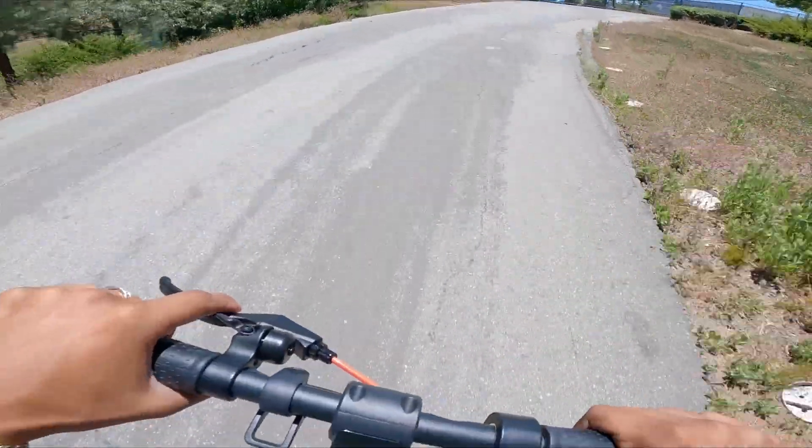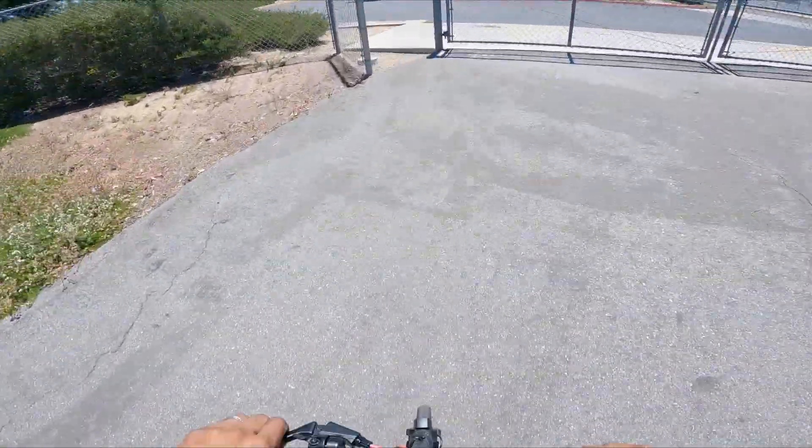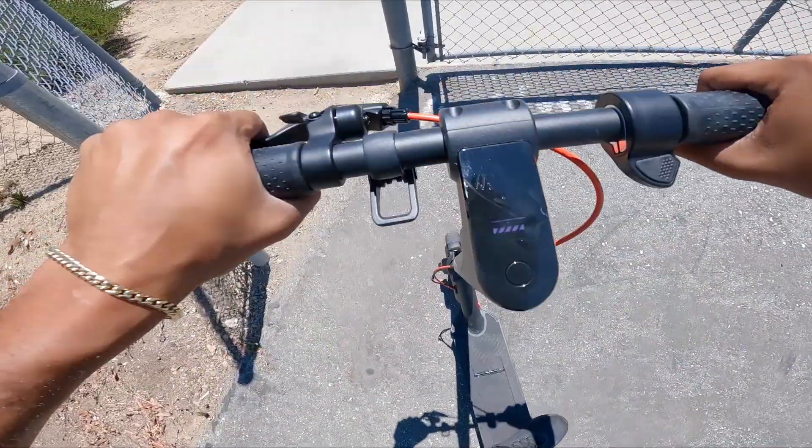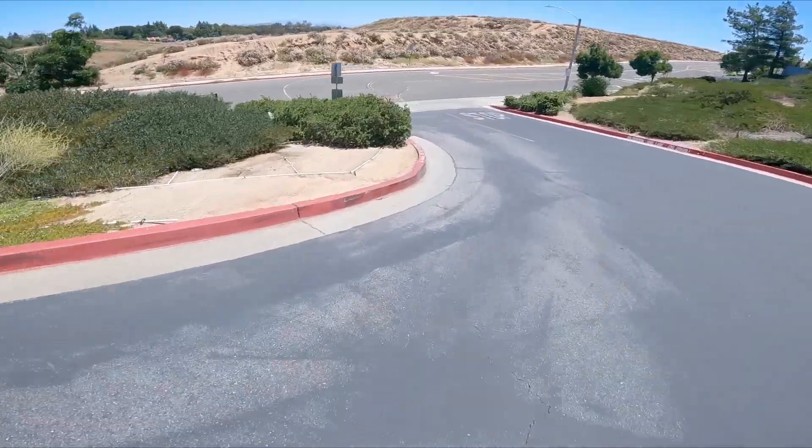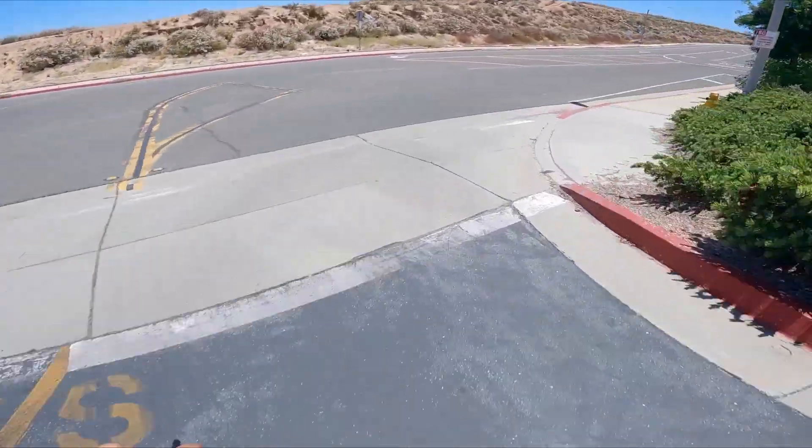Let's test out these brakes, see if we have any stopping power. Pretty good. Downhill now — no suspension. Hopefully it doesn't collapse.